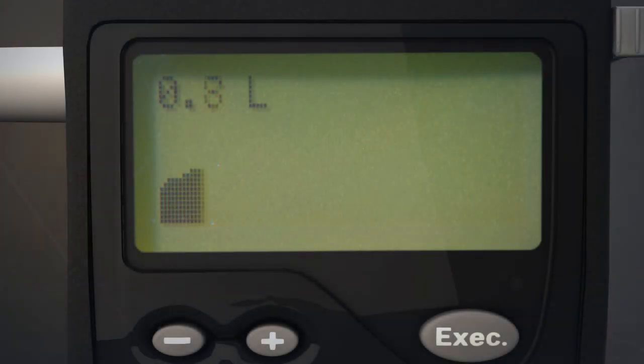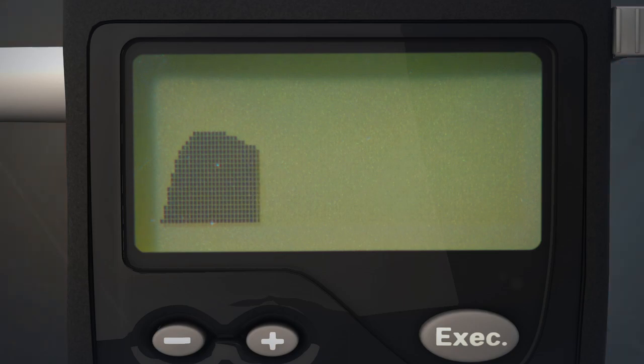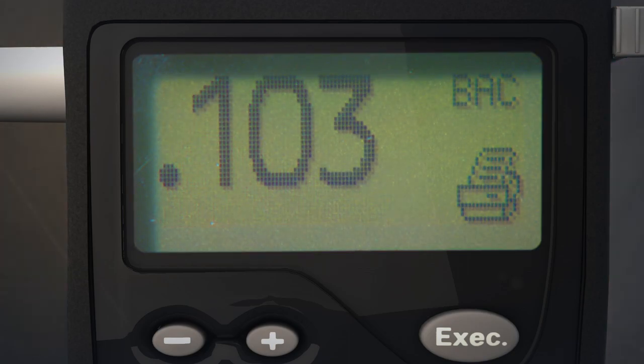The FC analyzes your breath sample and displays an alcohol curve, which is your first visual indication of a positive test. This is followed immediately by a precise three-digit breath alcohol content measurement.